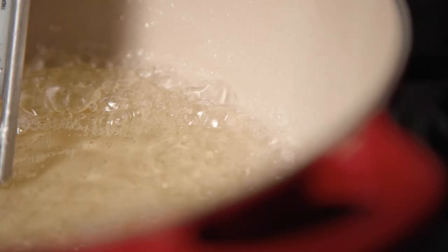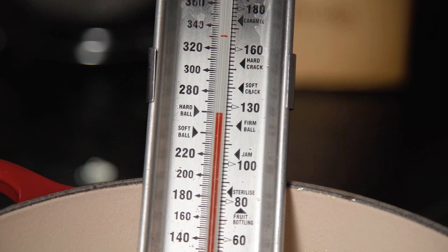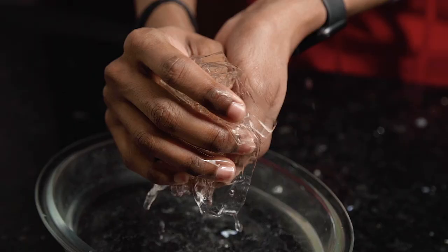Bring your sugar syrup up to the boil until it reaches the hard ball stage, which is at 130 degrees Celsius or 266 Fahrenheit. This will take around 10 minutes.